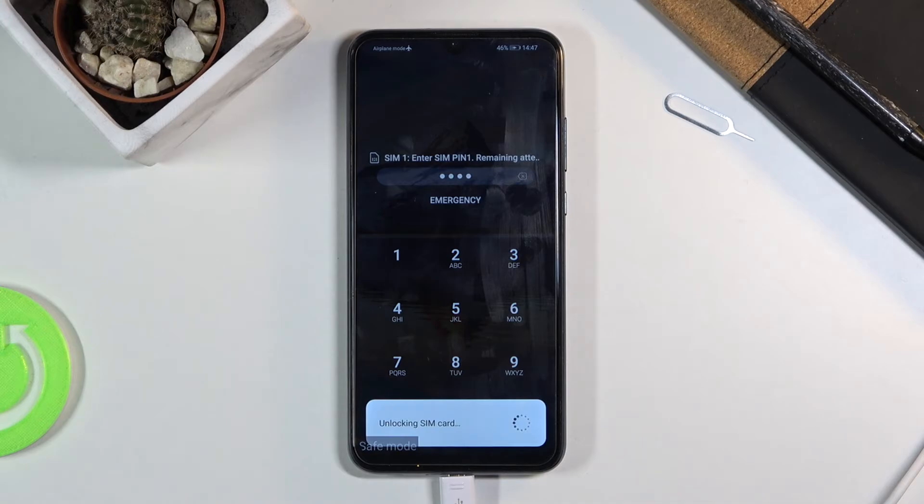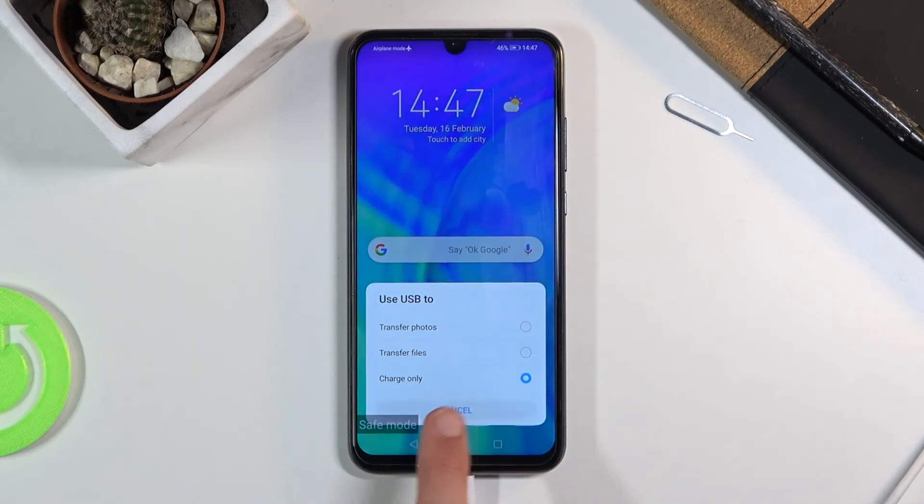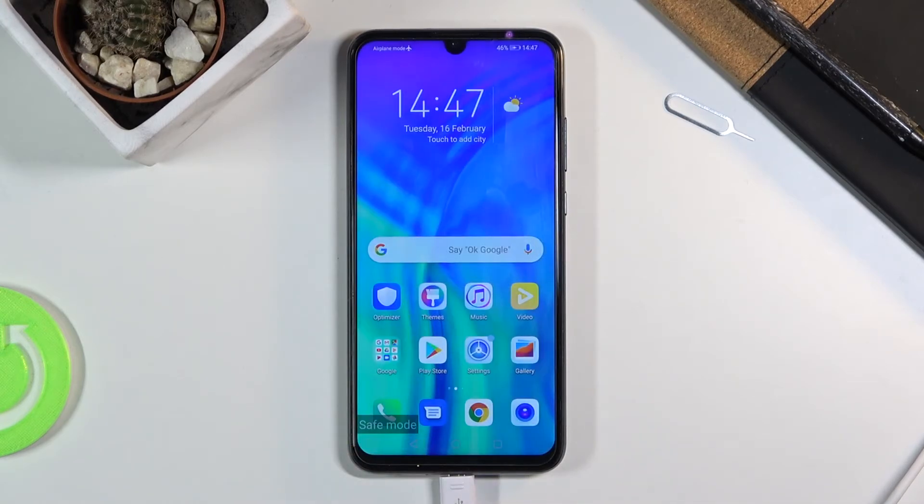So from here I'm going to put in a pin for my sim card. And there we go, as you can see — safe mode. We are now in the desired mode, and that is how you put it into it.